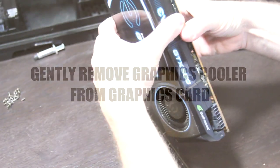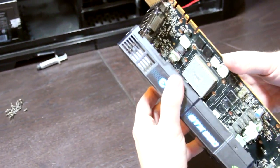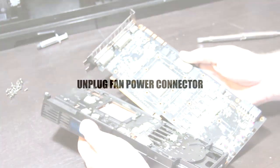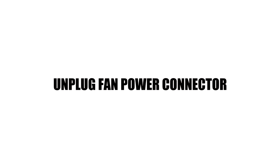This is where you have to put all your muscles aside and use finesse. You want to gently remove the cooler from the graphics card — it may be stuck pretty good based on how thick the thermal grease or the pads are. Do not pry it off; wiggle it gently. And please don't forget to unplug your fan connector. I've seen so many of these cables get ripped because people pull their graphics card cooler away and tear the cable.